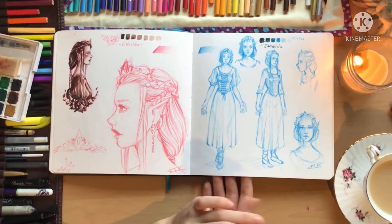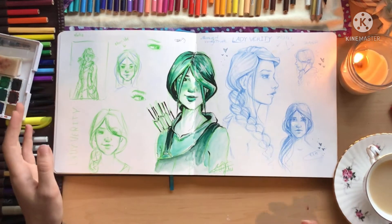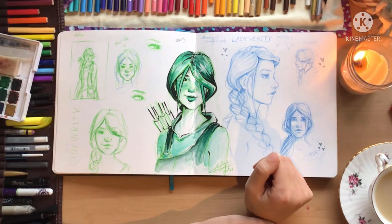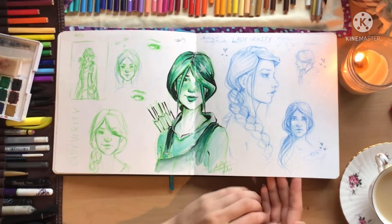Lady Verity — another character I designed. This one is actually based off of one of my friends who used to have very, very long thick hair and then she cut it. I decided I'm not going to cut my character's braid — I'm going to keep it long because that's one of her most iconic features.